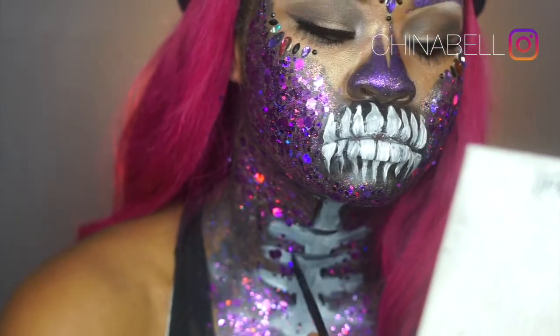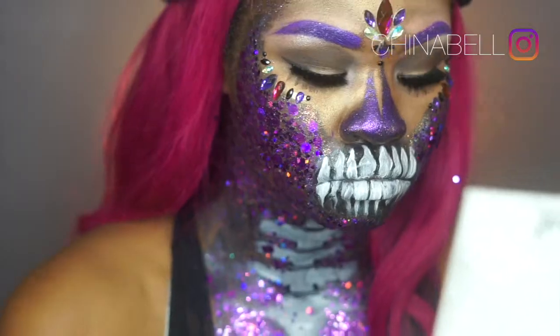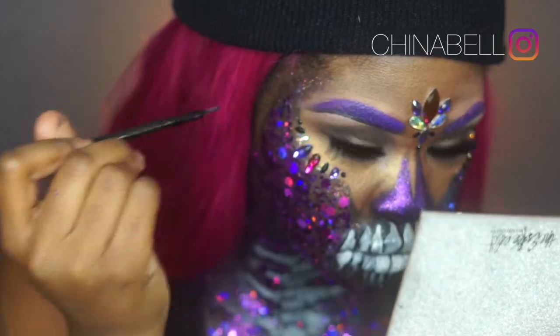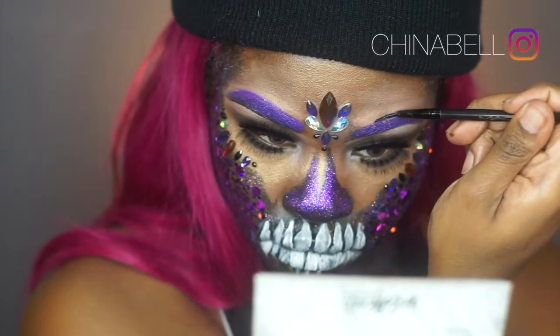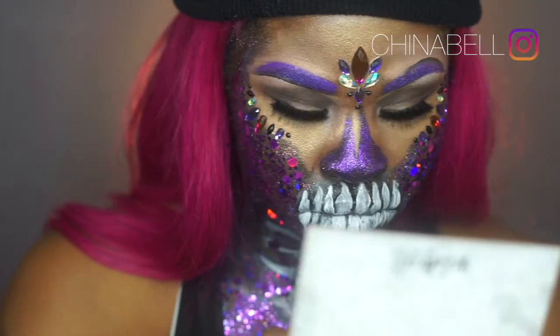Going back in with my black face paint, I'm creating more lines to make the vertebra look more realistic. Then I'm adding black paint underneath one eyebrow and over the other just to give the look a slight cartoon vibe.